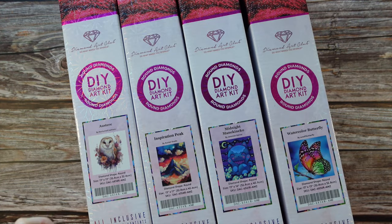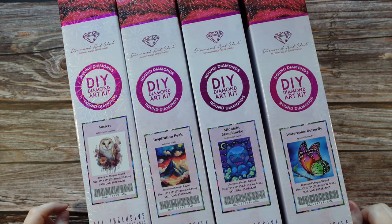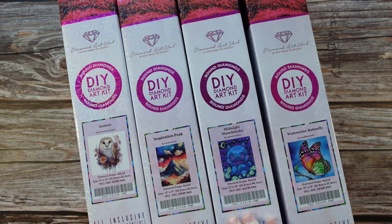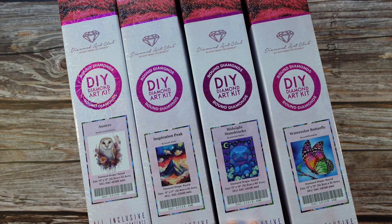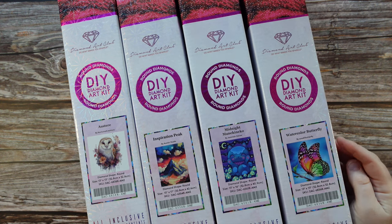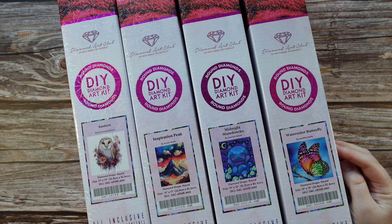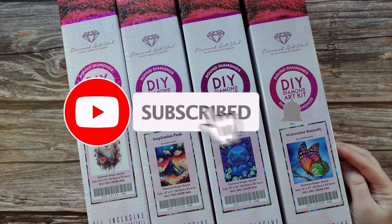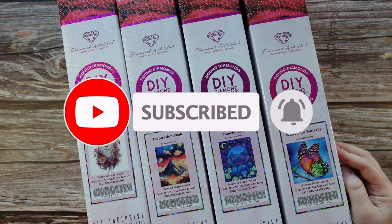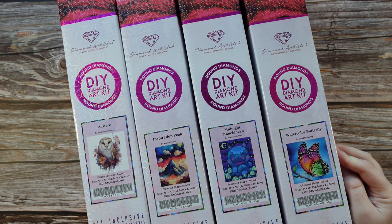Hi guys, it is Lisa here, or the Diamond Stitcher as I go by on YouTube and Instagram. Good morning or good afternoon, whatever time of day it is for you. I hope you're having a wonderful one. If you are new to my channel, welcome — I'm happy you found me and I hope you would consider subscribing and stick around for all things diamond painting. And if you are returning, thank you so much for your continued support.